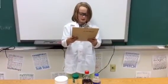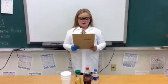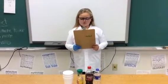Our first step is we are going to put Skittles in water, orange juice, and soda. Our hypothesis is we put Skittles in water, cherry Dr. Pepper, and orange juice.